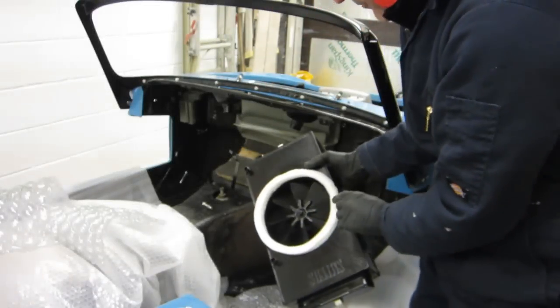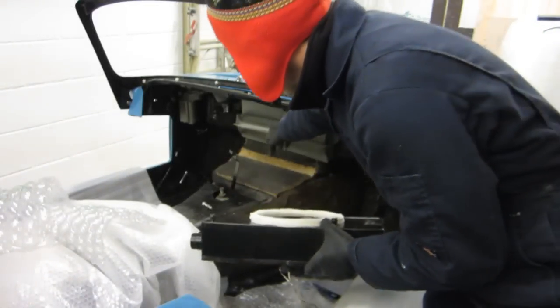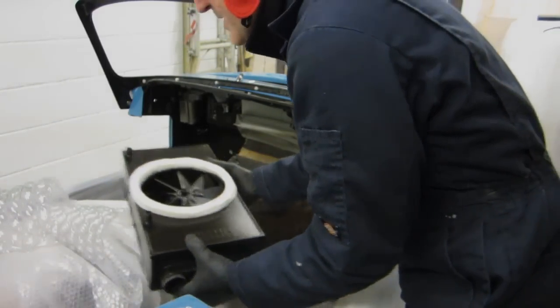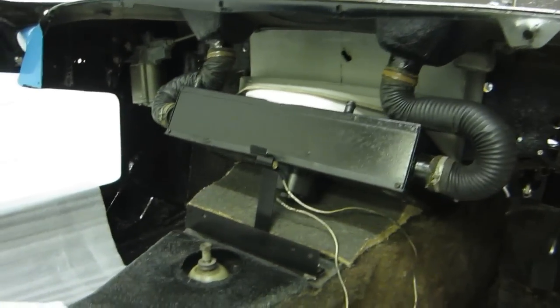I've fitted a foam gasket on the heater box which pushes against this blend chamber, so just gonna have a go at fitting this heater box and the vent pipes. There's the heater box in place and the vent tubes connected.